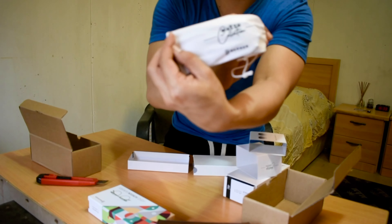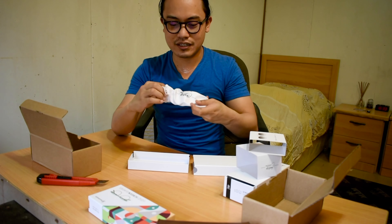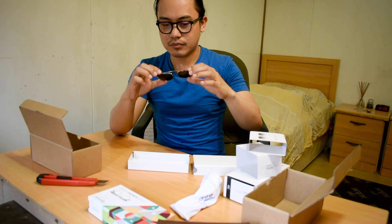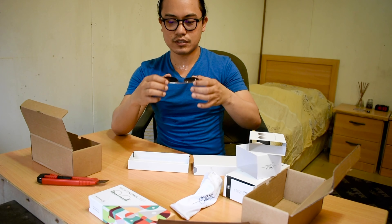It also has a bag, and the brand on the bag is also Barner. By the way guys, this is not a sponsorship — I bought this personally. I spent my own money on this.